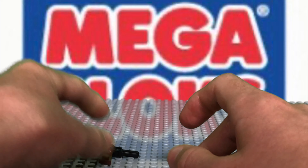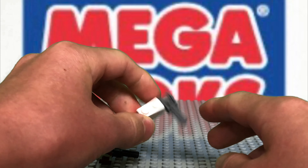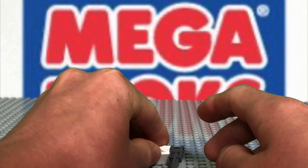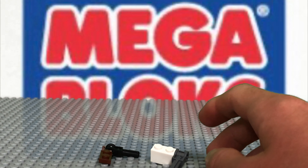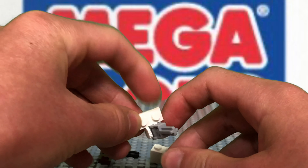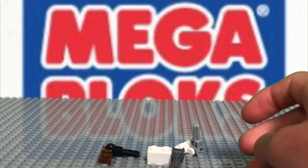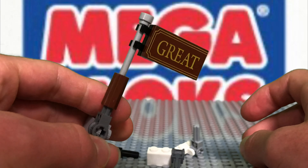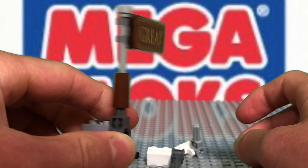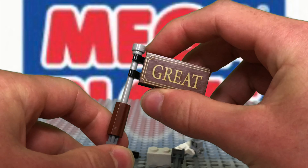And then there are a few more other ways we can make it. You can use one of this kind, one of these, or one of these. Use one of these, and you can make a flag that says 'great.'